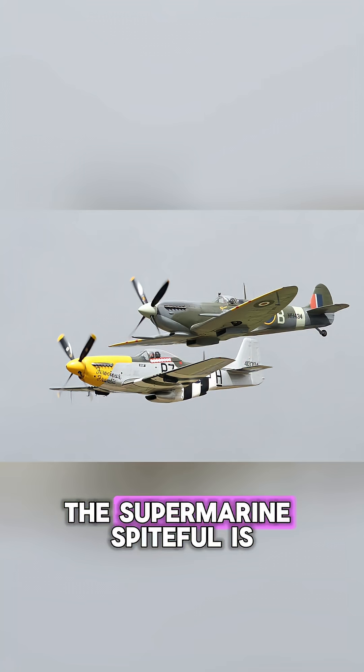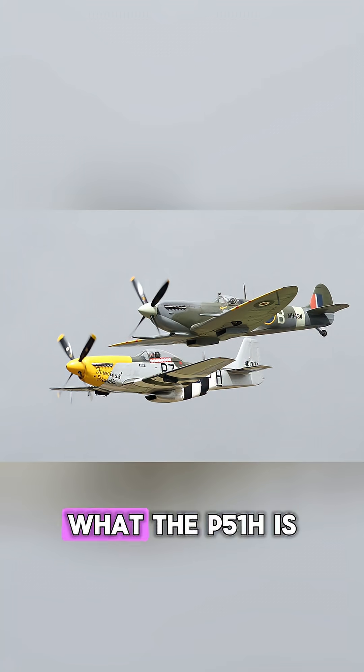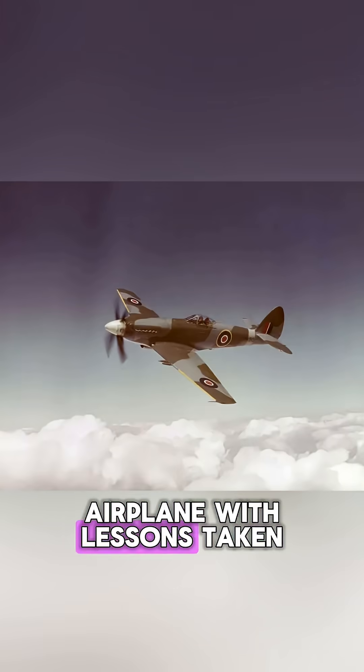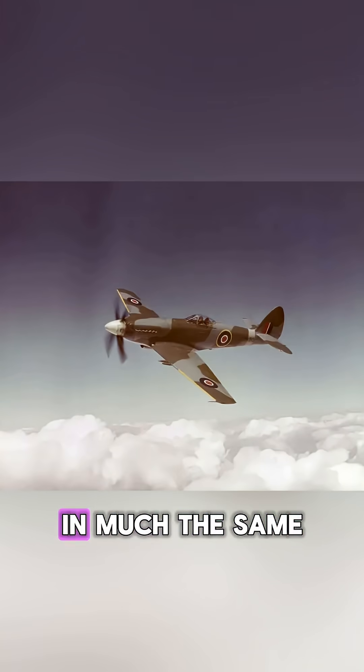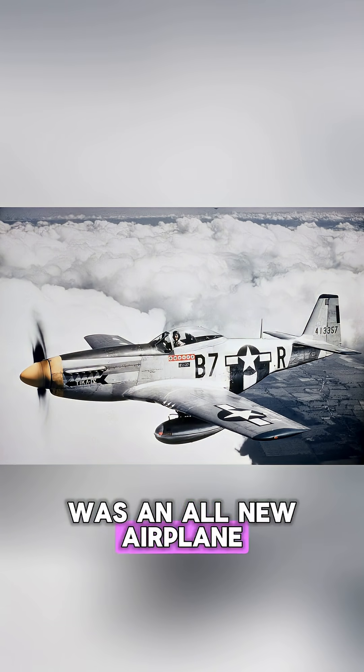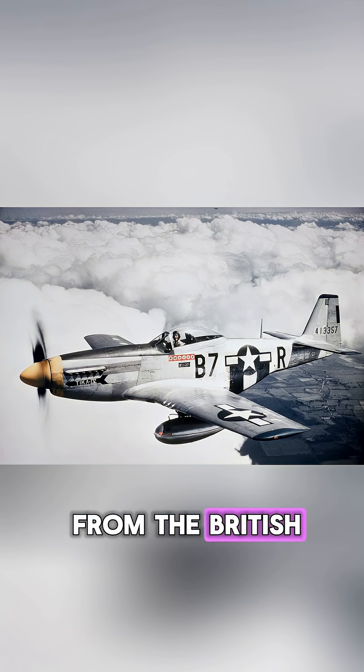The Supermarine Spiteful is to the Spitfire what the P-51H is to the P-51D. It's an all-new airplane with lessons taken in from the Americans, in much the same way that the P-51H was an all-new airplane with lessons taken in from the British.